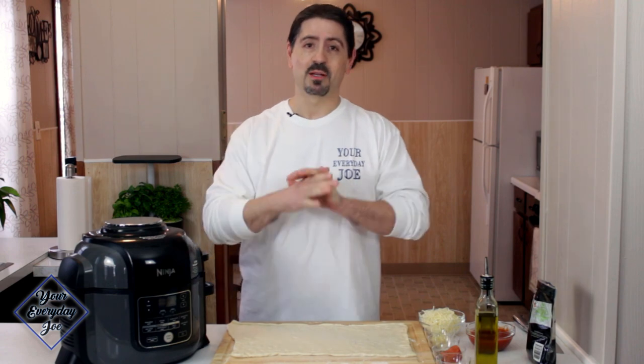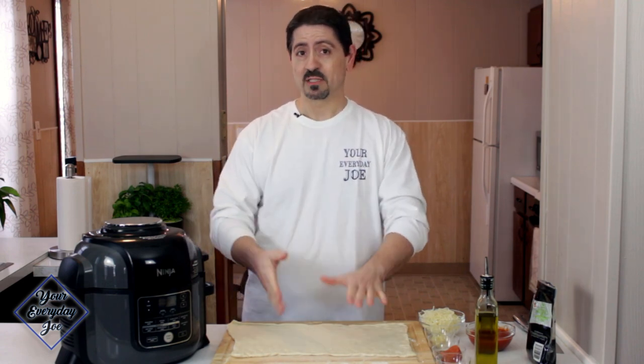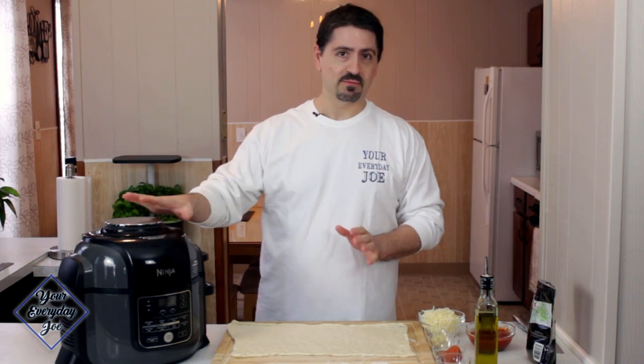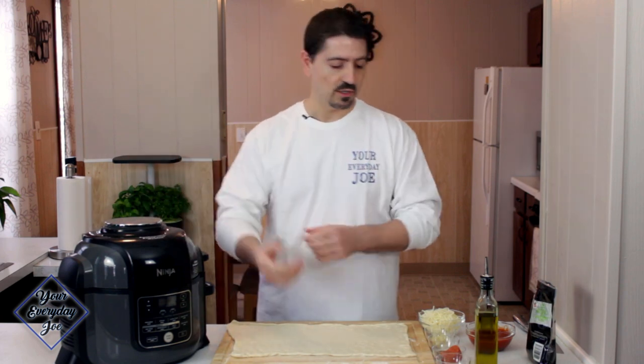In this recipe, we're going to make it real simple. I'm just using a store-bought pizza dough — it's the kind in the tube, you know which one it is. So we're going to make this really easy. I've already preheated the Ninja Foodi for about five minutes at 400 just to get it started.